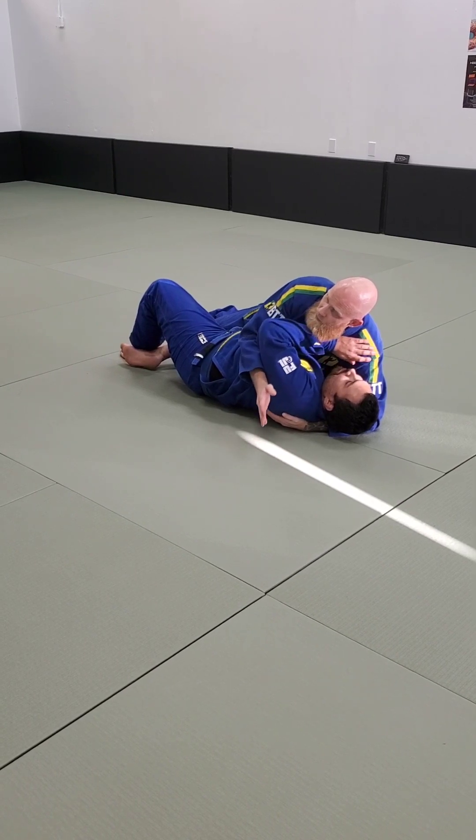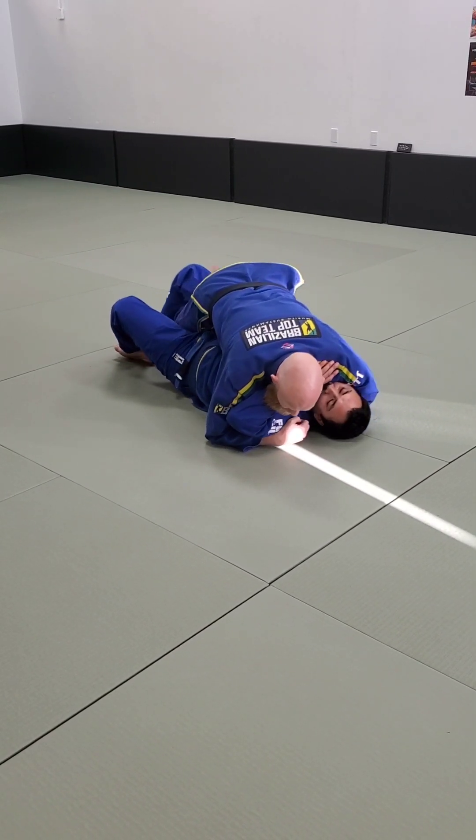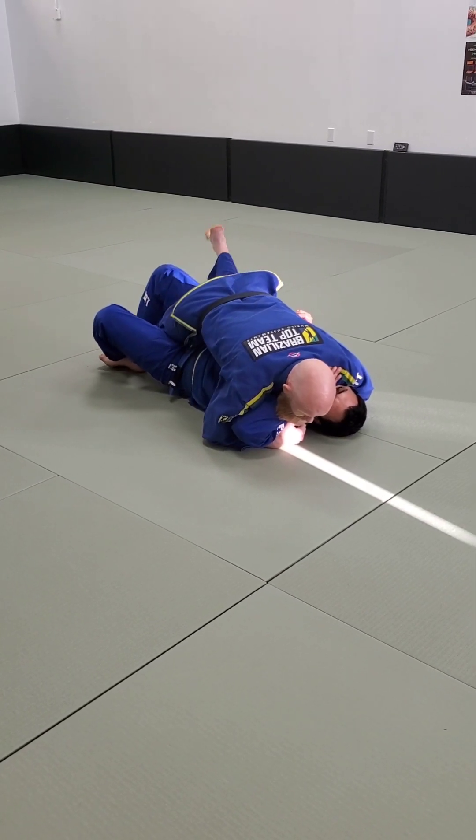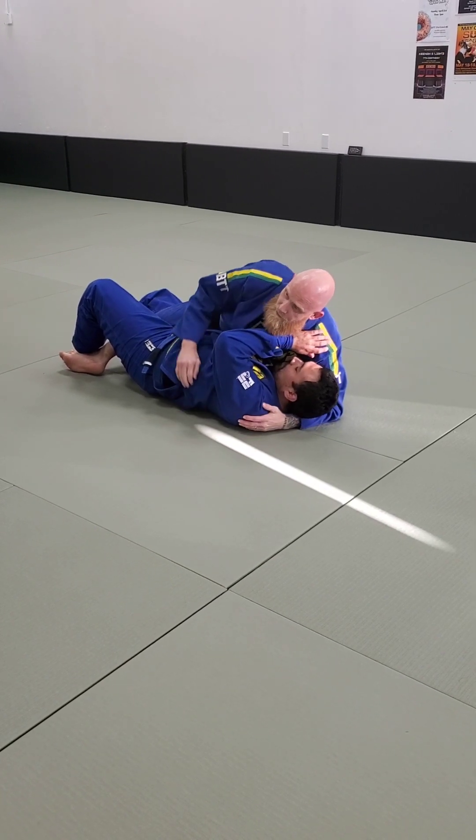Any of the stuff that we want to do is usually pretty good if I'm planning on passing. What if I've been trying this and I can't tripod, I can't shake him, I can't get my shoelace pass? Maybe I can't get over, I don't feel like transferring under. Let's give us another option.